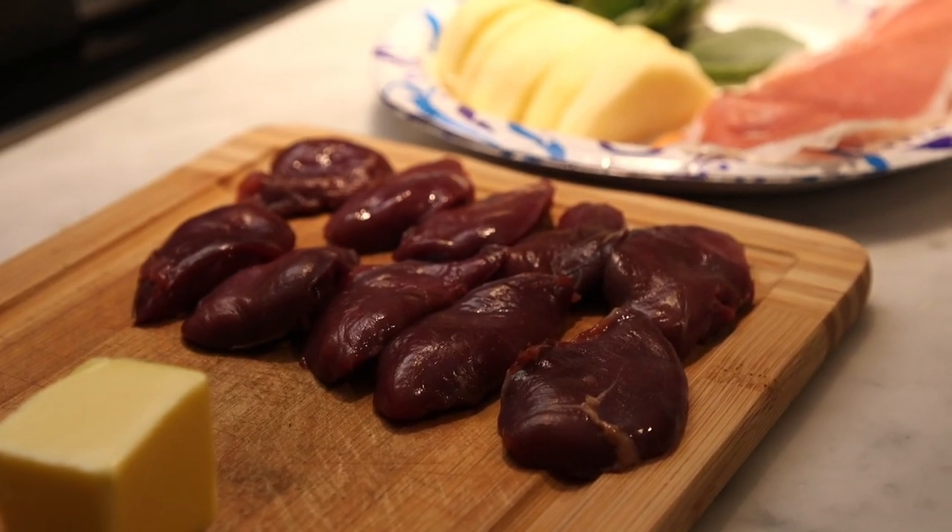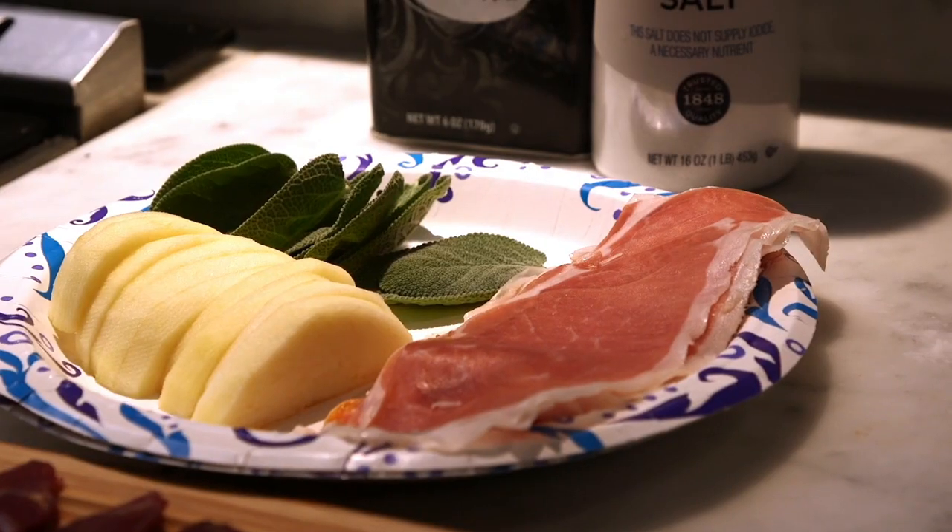It's a super simple dish. It's got four ingredients, and it comes together fast and it cooks fast.